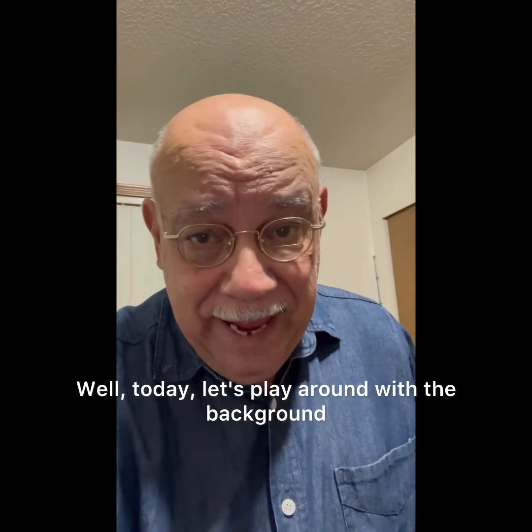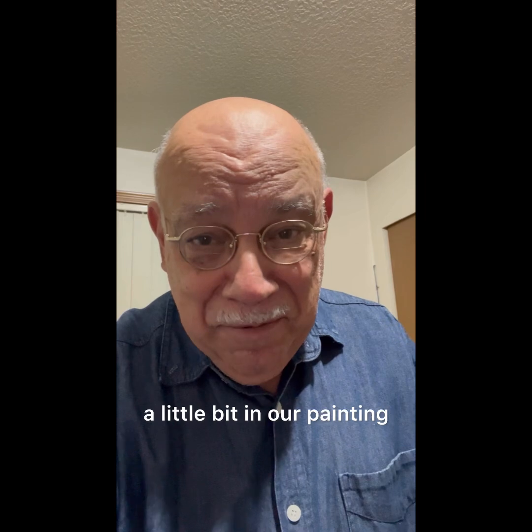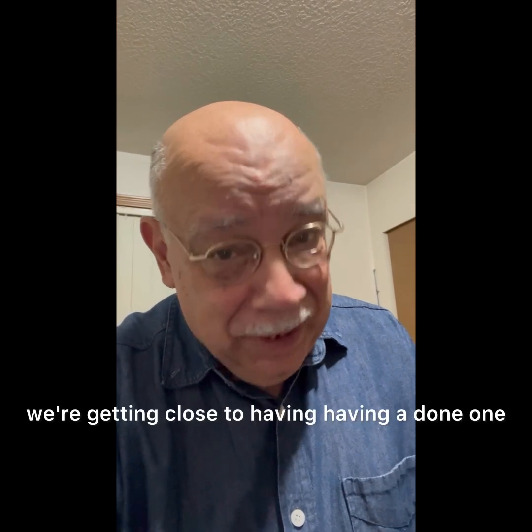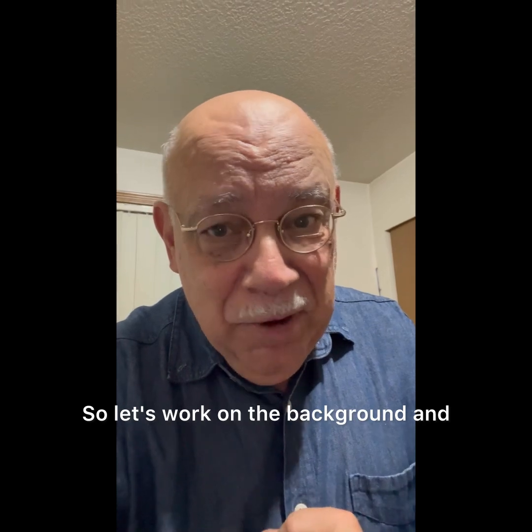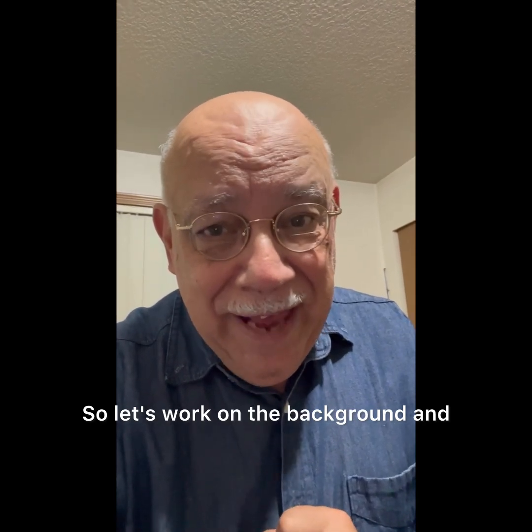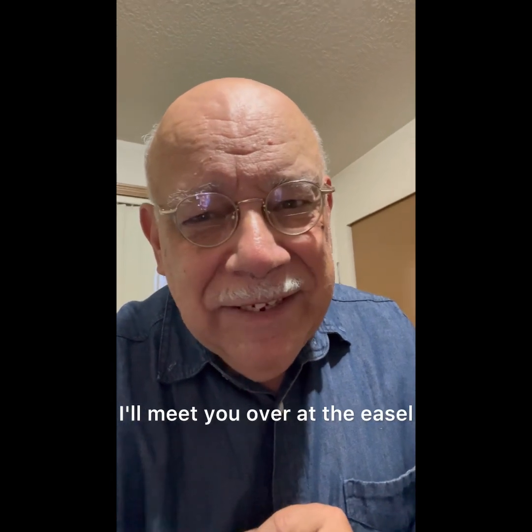Hi everybody, Denny here. Today let's play around with the background a little bit in our painting. We're getting close to having a done one, so let's work on the background and see what we can come up with. I'll meet you over at the easel.